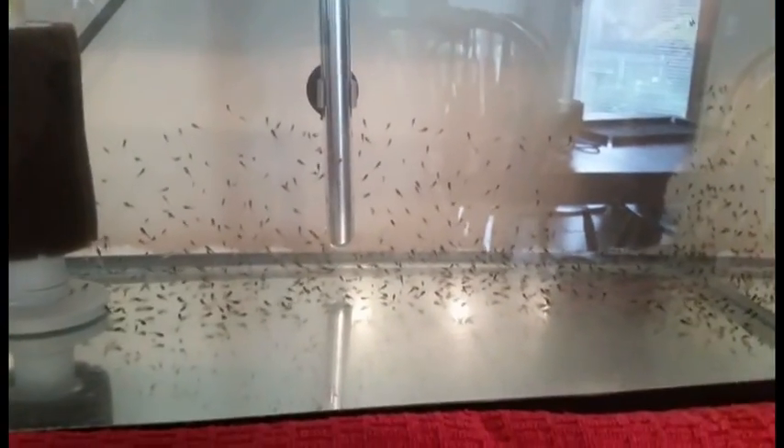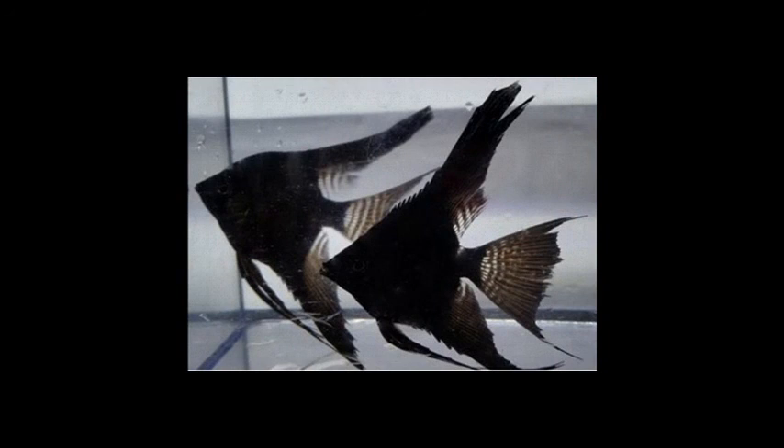Also since one parent had a veil tail and one was standard, they should come out half and half. Well I hope you enjoyed this video. As I said, the next one will be tracking the growth of these. This picture is a preview — these are both double dark blacks that are also veil tail. Hope you enjoyed it, take a look at the next video and we'll watch these guys grow up. Thanks a lot!